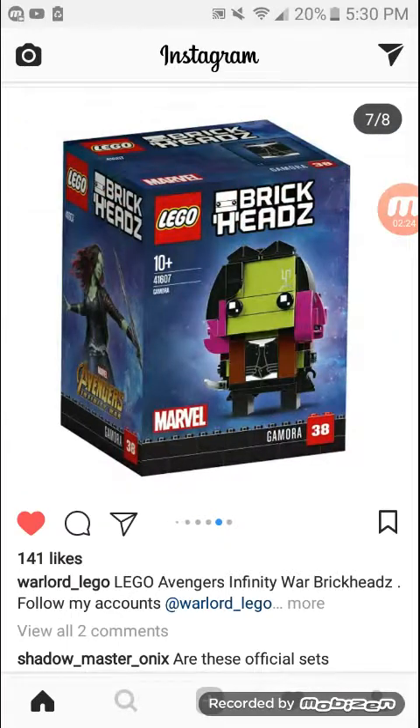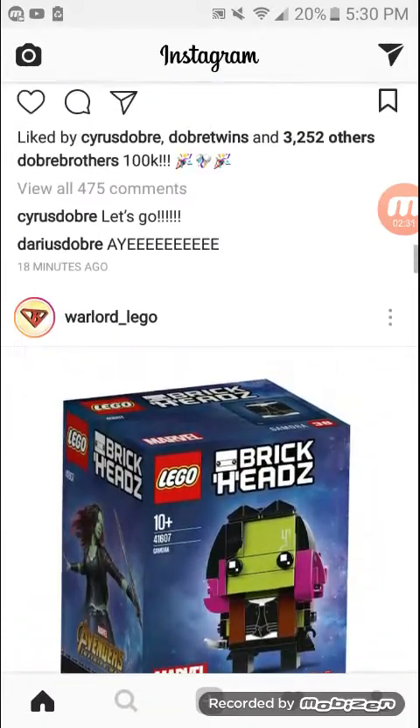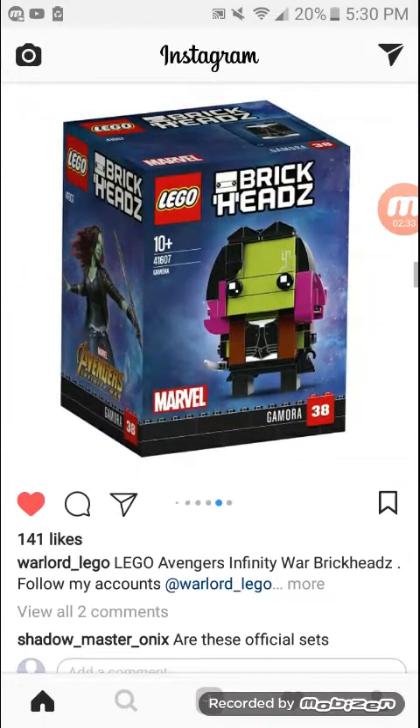I'm still not sure if these are official because it's not out of the box. I can see the stands, but I'm not 100% sure.